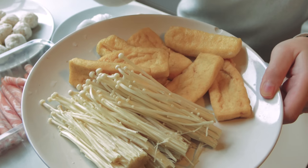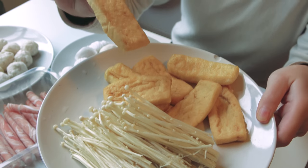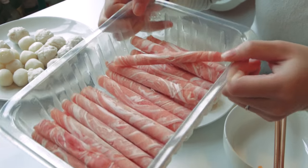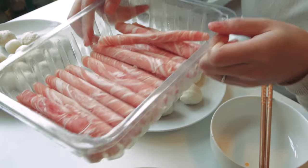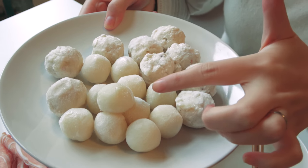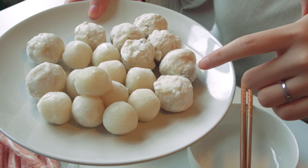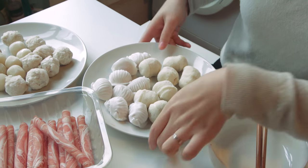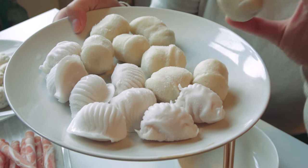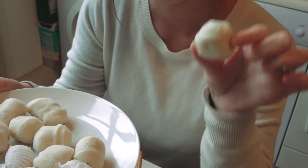Today we got golden mushroom and some deep fried tofu puff, also some sliced lemon pieces, and some fish balls. This one is a normal white fish ball and this one is the cuttlefish ball. We also have some shrimp dumplings here, and this one is also a fish ball but with some mixed seafood inside as a filling.